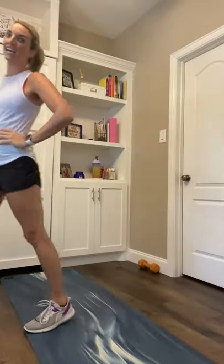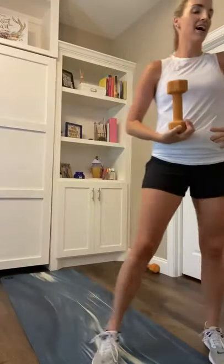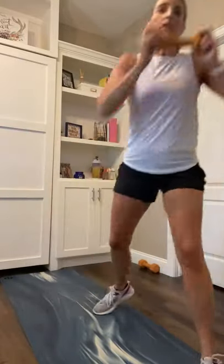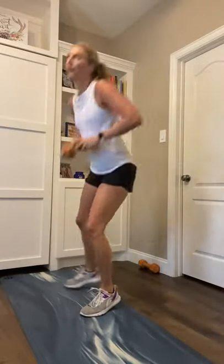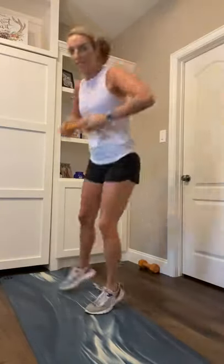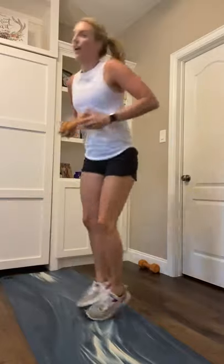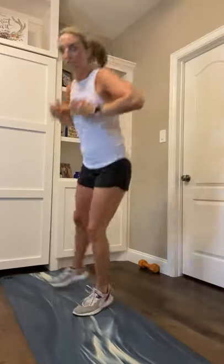Down right, up left. Here we go, so close. Down to the right, shuffle, up to the left. In 5, 4, 3, here we go, 2, 1. Down right, shuffle, reach. Shuffle, shuffle reach. 15 more seconds. We get that 15-second break, then we take it to that weighted jog. 8, 5, 4, 3, 2, 1.